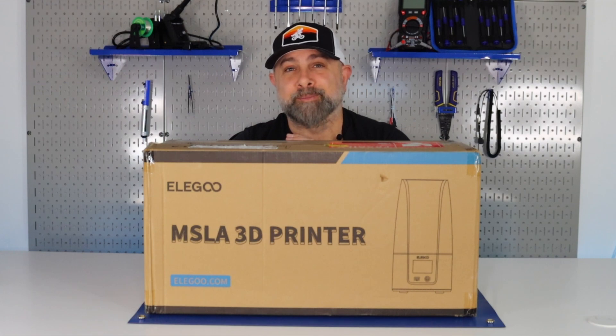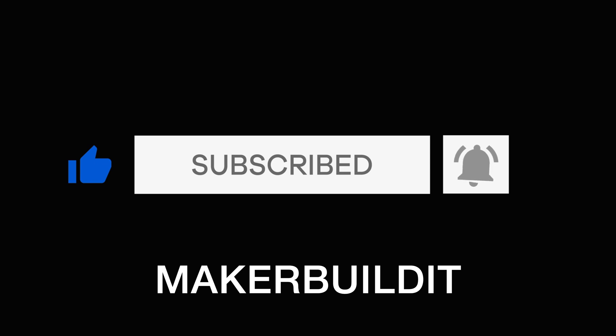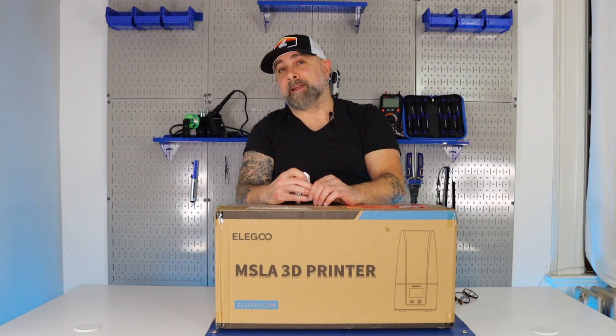Make sure you like and follow. So let's get this printer assembled and ready to level.